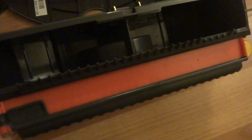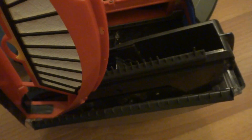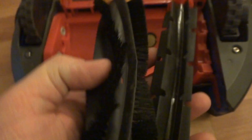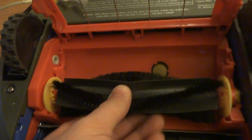All right, I'm gonna remove the dustbin here. Everything has been cleaned and disinfected with Clorox wipes, so you get a nice clean Roomba. Here's the serial number in case anybody's interested. The brushes have also been cleaned and disinfected. And the cleaning head module has also been cleaned out and re-lubed on all the gears, so you get long life out of this Roomba.